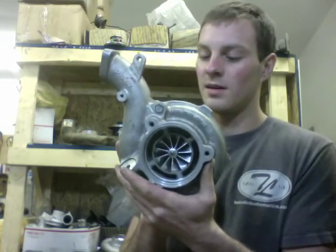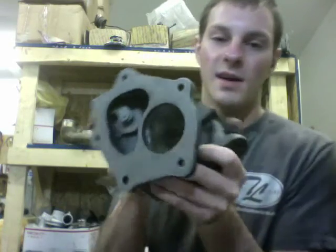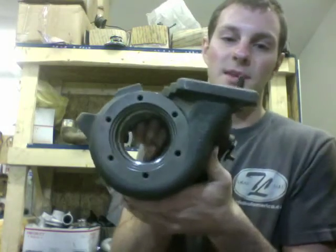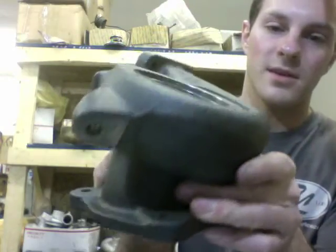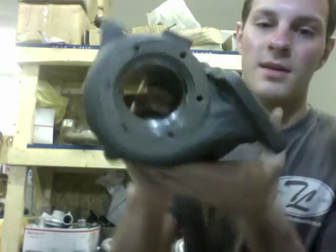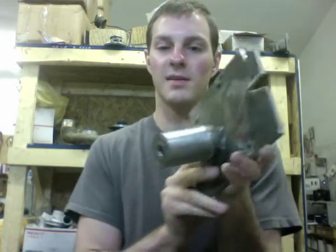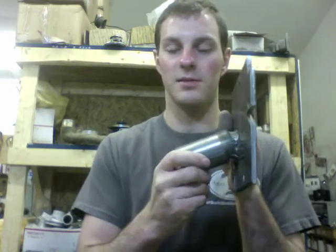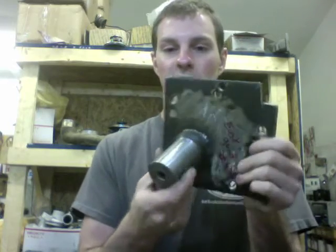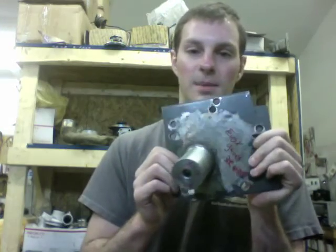I had to machine this compressor housing and then the turbine housing — I'll go ahead and show that to you. For the turbine housing it has this really weird angle and it's not the same as the OEM Mitsubishi ones, so I had to remake a plate for this, which most shops aren't really willing to do. I make custom plates like these and custom tools so I can actually do the work.